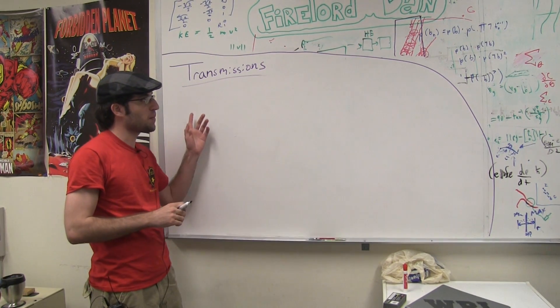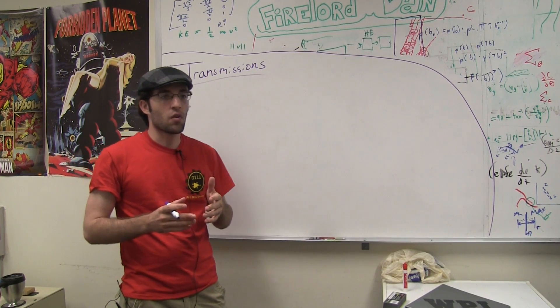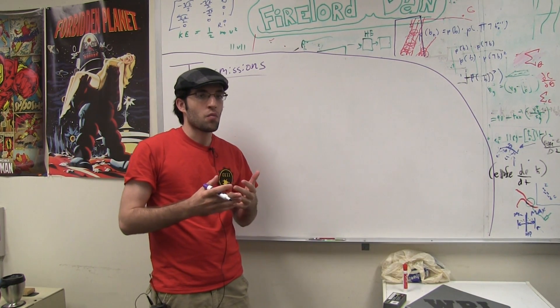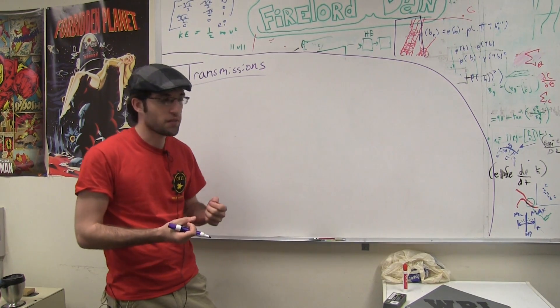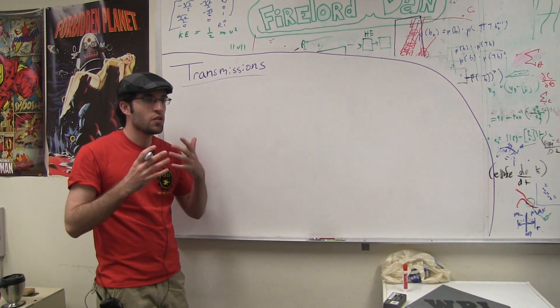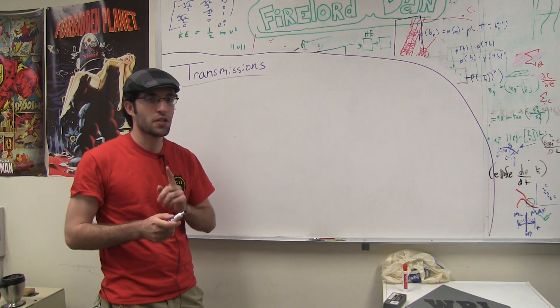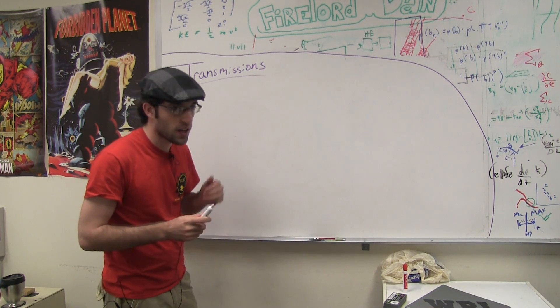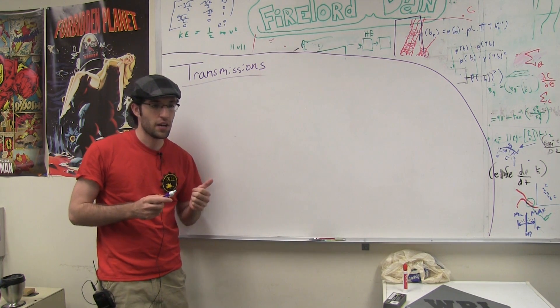Hello everyone, my name is Michael Delft and I'm here to talk to you about transmissions. Sometimes when you're building a robot you run into the problem where your motor isn't fast enough or doesn't have enough torque to lift something, and usually people just go out and buy a stronger motor, but there's a much simpler solution: designing a proper transmission to accomplish the task that you need done.